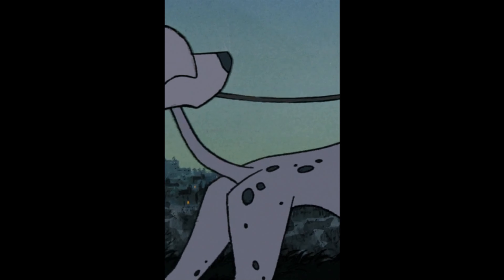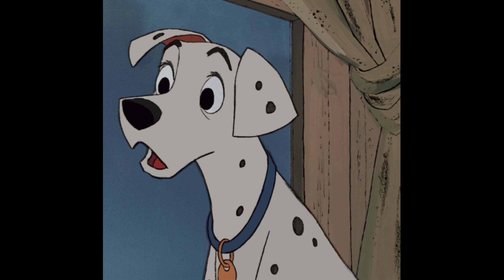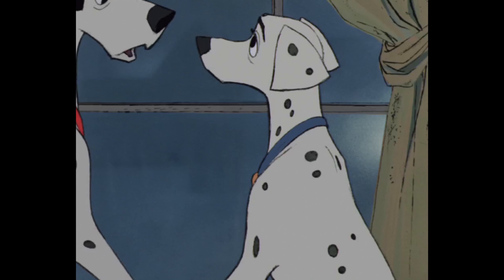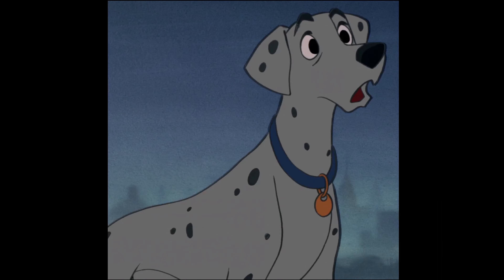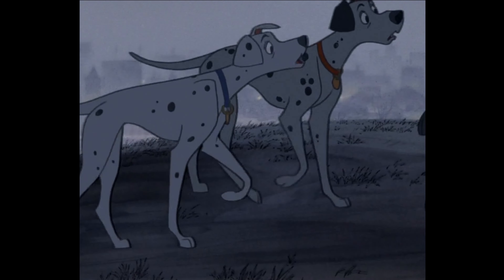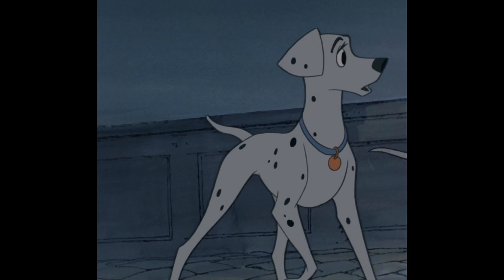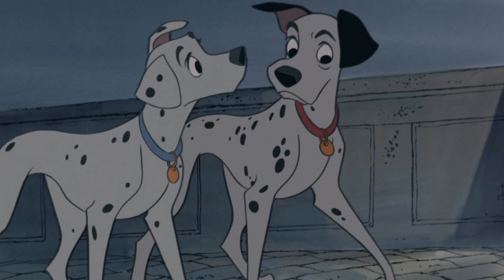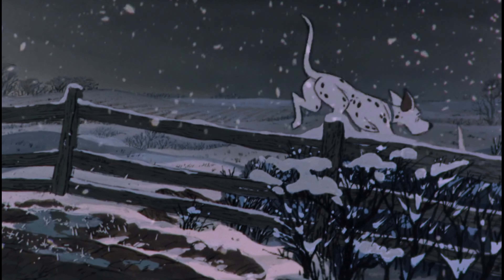Perdita, on the other hand, is never written to be overly masculine or anything forced — she is just a character, and most importantly she is a mother. At the beginning of the movie, Pongo is worried because she's pregnant, but Perdita is not worried at all. She says dogs have been having puppies long before our time. But as soon as Cruella de Vil comes up, it shatters that calm — Perdita has already prepared to give her heart to these puppies.